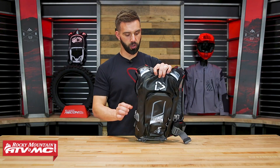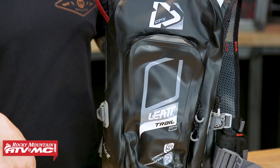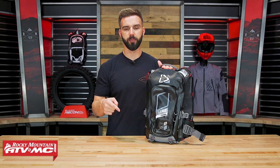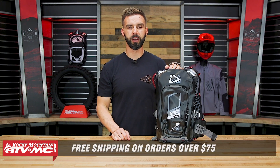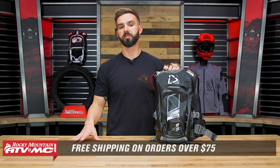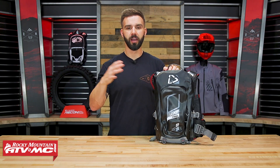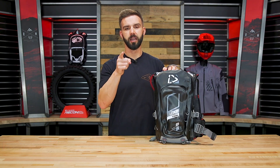And that is the Liat 2.0 GPX Trail Waterproof Hydration Pack. If you have questions or comments, leave those below. If you're looking for a waterproof pack with a good amount of storage capacity, definitely one you want to check out. To pick yours up, click the link or head over to RockyMountainATVMC.com. Remember, all orders over $75 ship free. If this isn't quite what you're looking for, we also have buyer's guides showing some of our favorite hydration packs, both low-profile and larger options. I'm Chase — we'll see you on the trails.